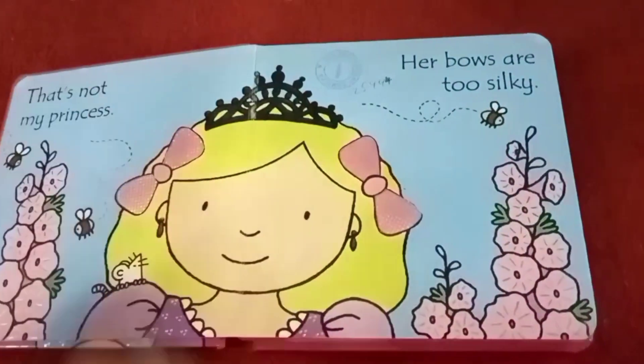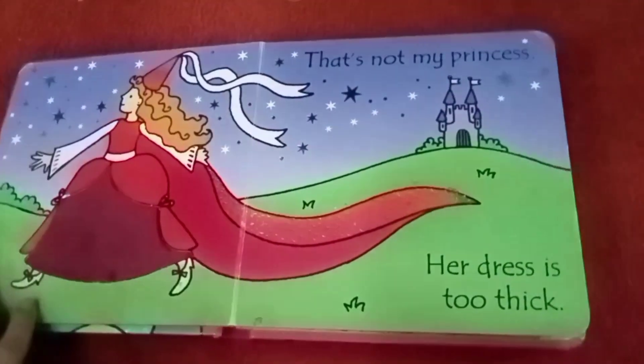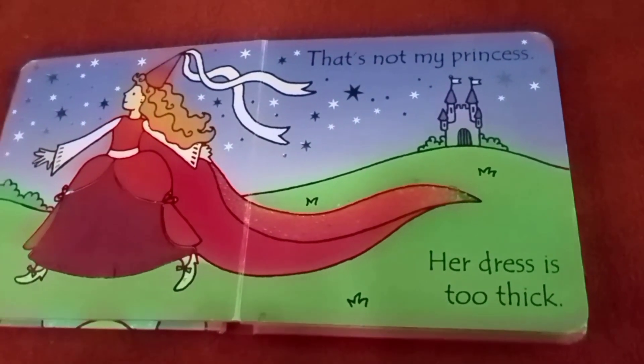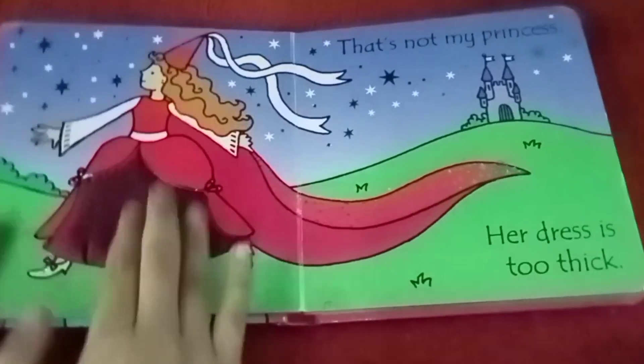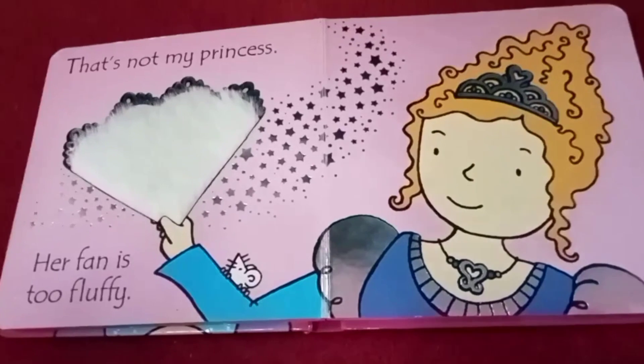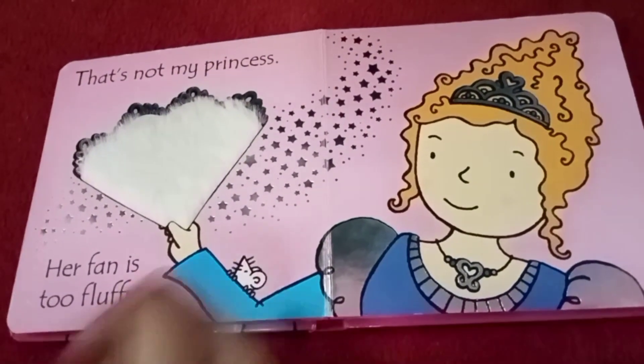See friends, it's really silky. That's not my princess, her dress is too thick. That's not my princess, her fan is too fluffy.